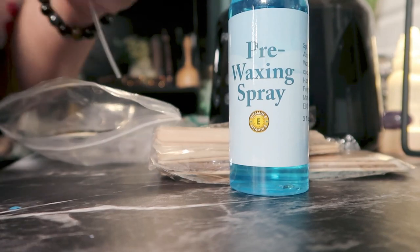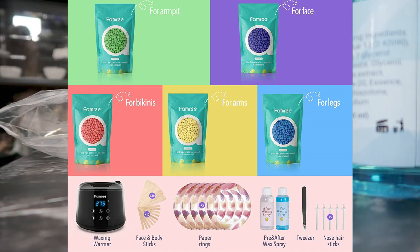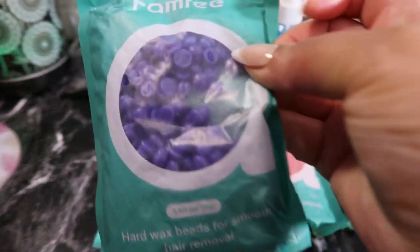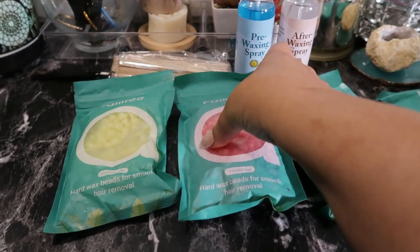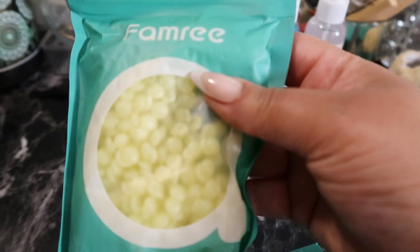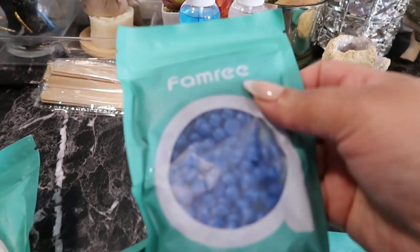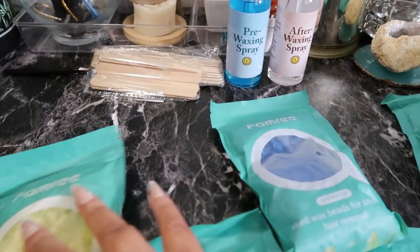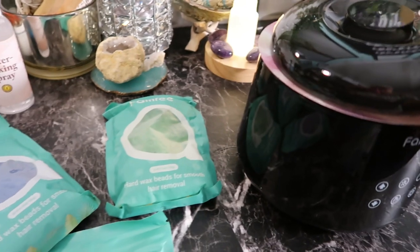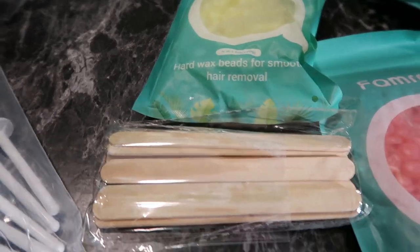Let me tell you what you get in this kit from Famri. You get five packages of wax beads: the green beads for your armpits, the purple beads for your face, this pinkish tone for your bikini area, the yellow ones for your arms, and the blue tone beads for your legs. Of course you also get the actual wax warmer, along with face and body sticks — 10 face sticks and 10 body sticks in the pack.